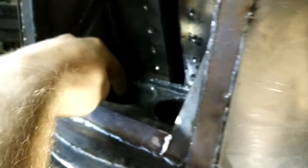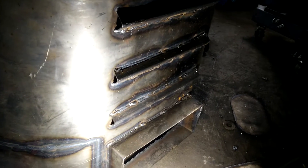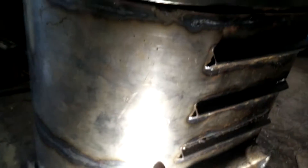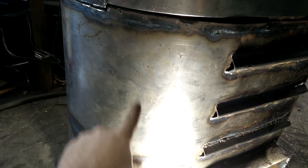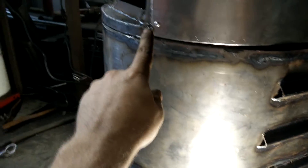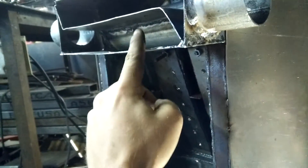Those are the inlets that go into the cyclones up here. So the gas flow comes down through the fire tube, through the grate, then back up the side into the cyclones — the dust goes down, the gas goes up and out, then up through here and into there, comes out here, then goes up here and out.